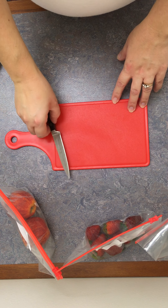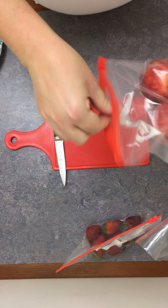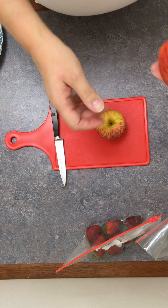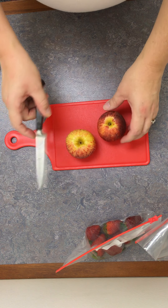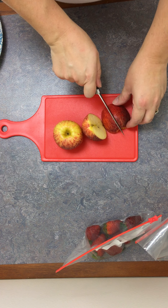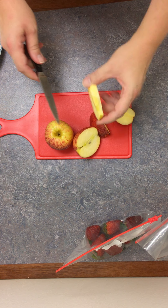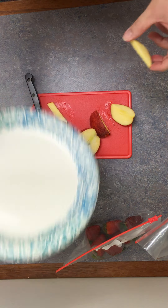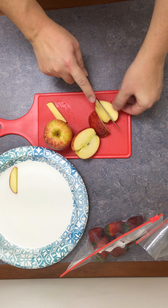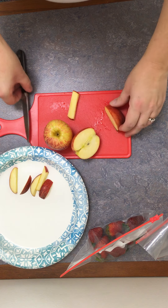For our next healthy snack we are going to make apple nachos. You're going to need a couple of apples, or if you're not sharing, maybe just one apple. Have an adult help you — you're going to cut the apple kind of like apple fries, similar to chicken fries at school, into small pieces. I've got a plate here and I'm setting the pieces on it as I cut. I made sure to cut the core part out and discard it.